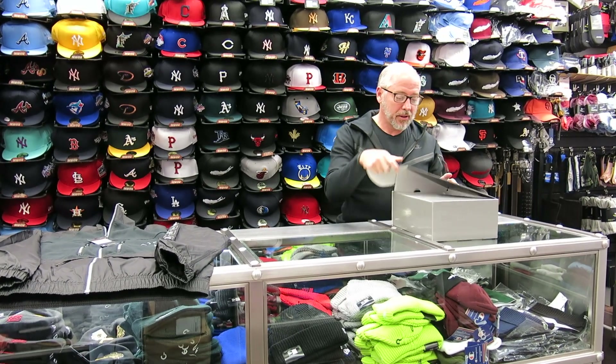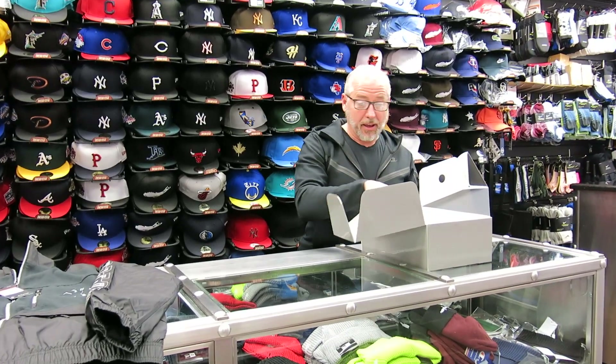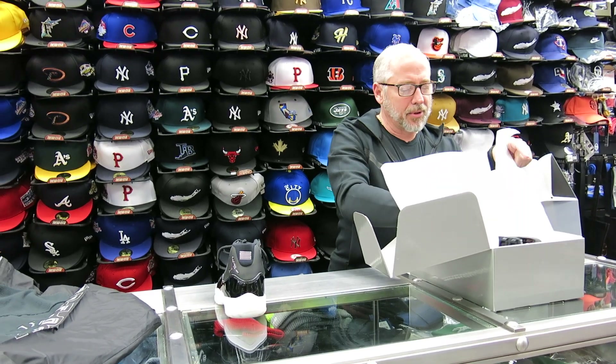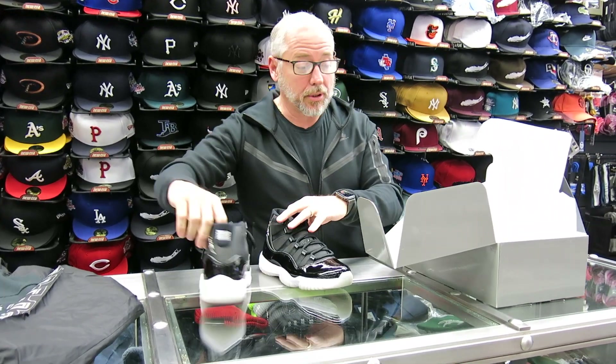Hey, what's everybody? It's Rich McStrek here in Amstead, New York. Today we're going to review the Jordan Jubilees. It's got a nice box. Last year they put it in a regular box, which they didn't really care for. Now they put it into a nice box, which I think the Jordan 11 deserves.